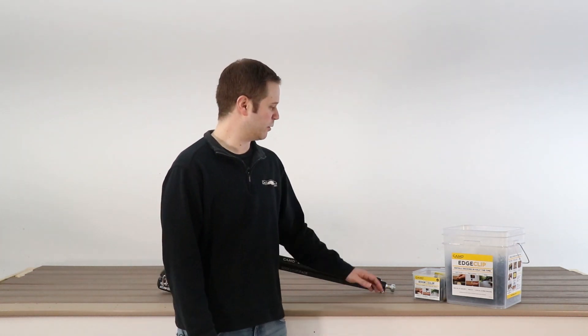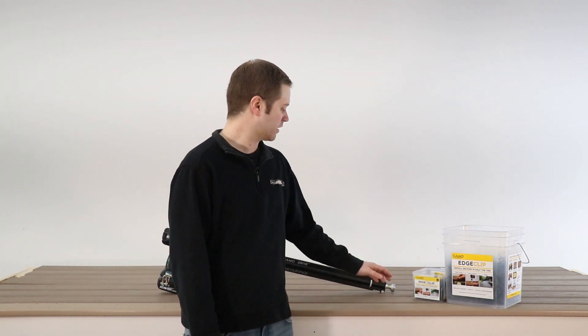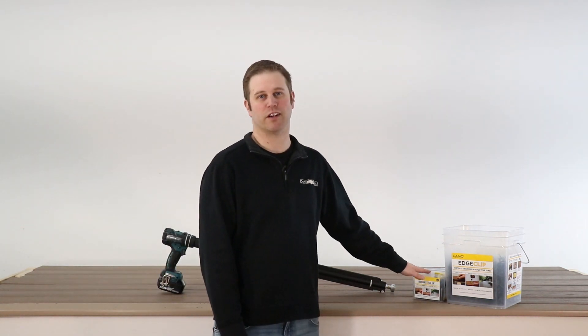Hi, I'm Kyle from DexDirect. A question that we often get about camel edge clips is how many clips do we need? It's actually pretty easy to figure out and we've done it for you.